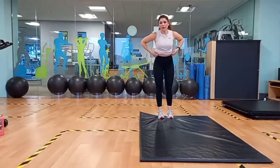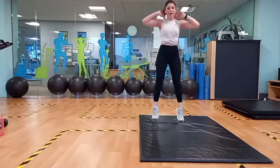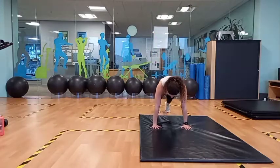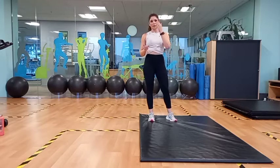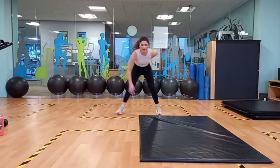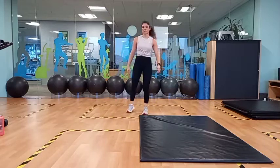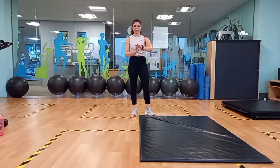Ideally I'd like you to do it with your chest touching the ground — down, all the way up, add a jump at the top. If you want to modify, you can step back as well — step back, step in, stand up if you don't want to add the jump, so it is modifiable. We're going to work for about 20 seconds, rest for 10 seconds. Then you're going to go into a skater jump — side to side, keeping the chest up, keeping the hips nice and low. 20 seconds work, 10 seconds rest. We're going to do three or four rounds.